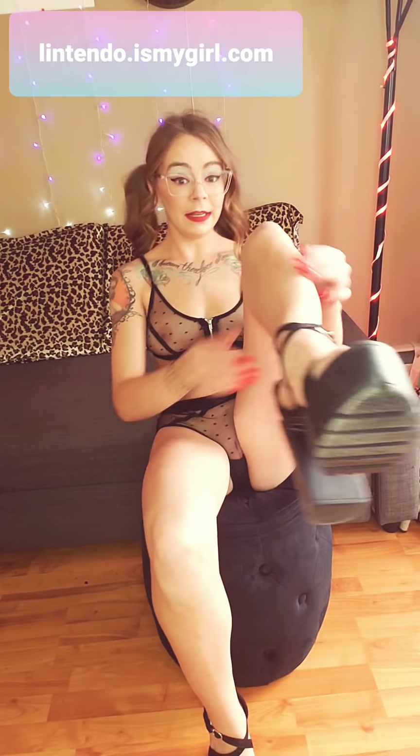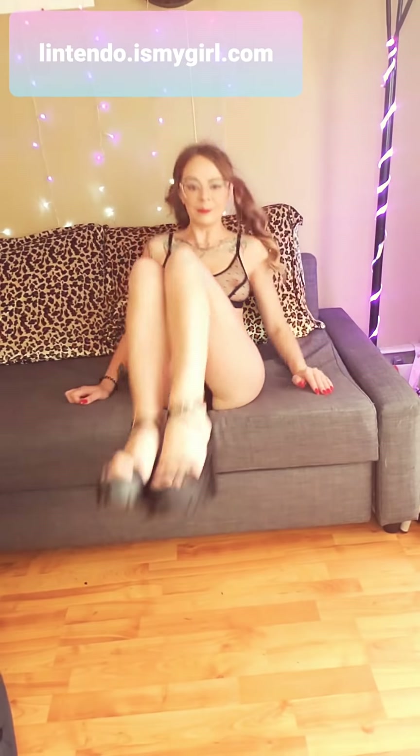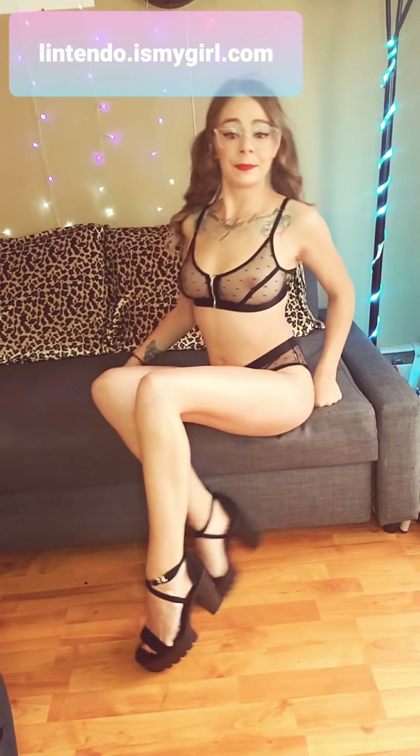The shoes turned out amazing. I'm actually wearing them for my burlesque performance coming up. They're super-duper cute and I absolutely love them. They're super cute and they fit really good.